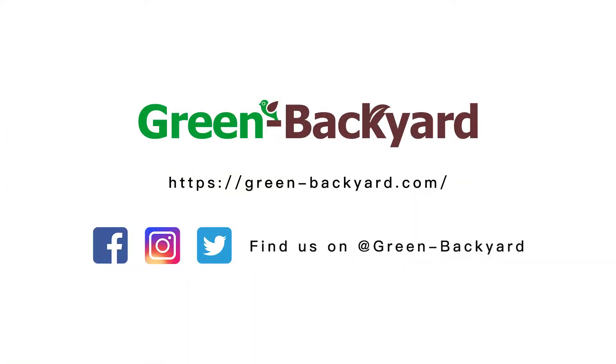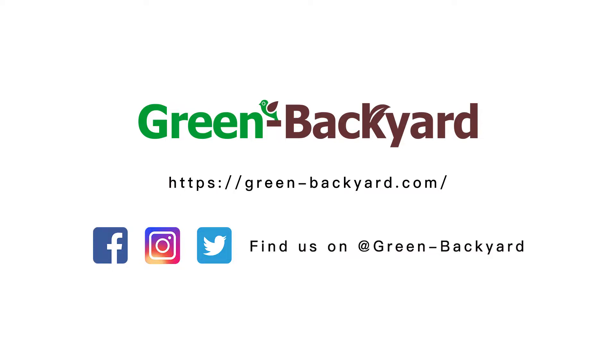Alright, that's all for today's video. If you have any questions, please leave a comment in the section below. See you next time. Thank you.